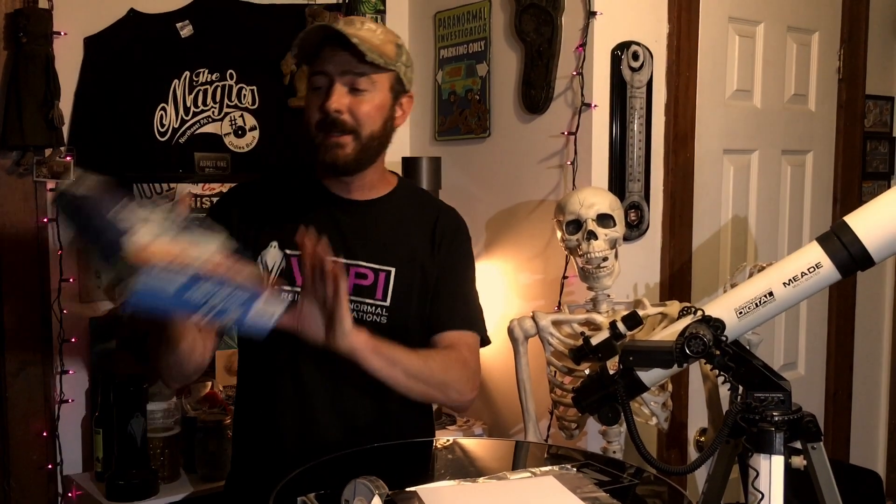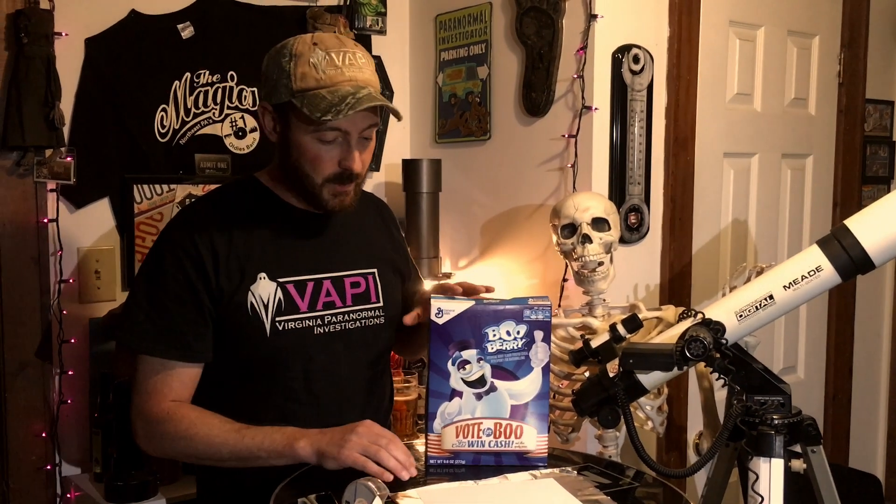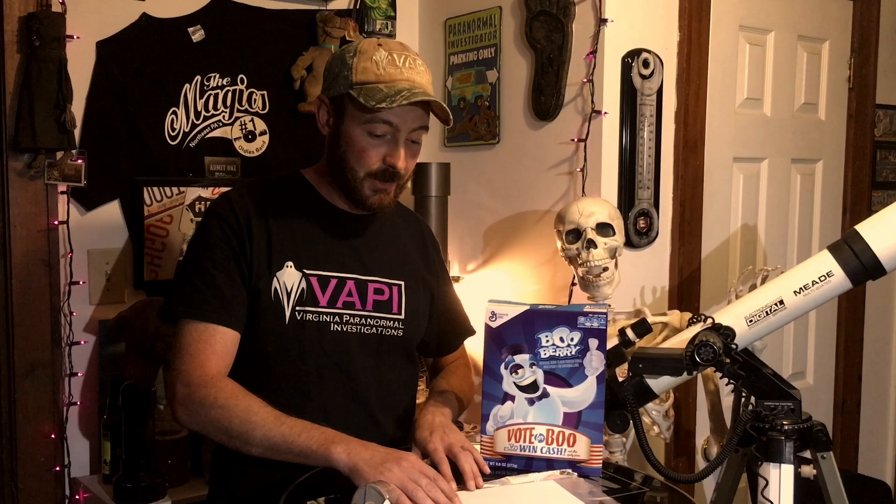I'm going to show you how to make a solar eclipse viewer with materials that you can find around your house. One thing you're going to need is a Boo Berry cereal box — not just any cereal box, a Boo Berry cereal box. In reality, any cereal box will work, but if you have a Boo Berry one, it will be even better because it's got a ghost on it.